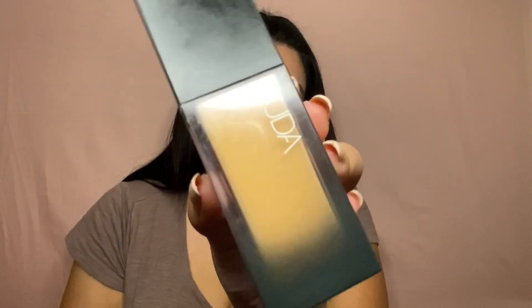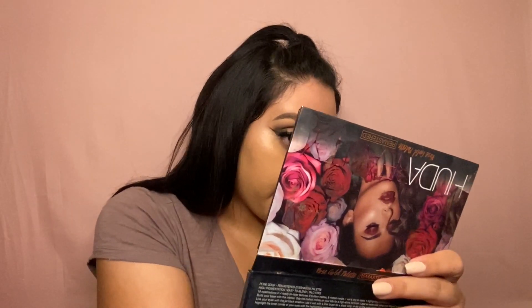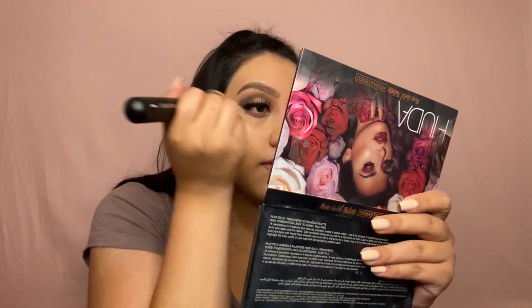Now I'm going to use my Huda Beauty Faux Filter Foundation in the shade Amoretti. I'm then using my Huda Beauty concealer in the shade Cookie Dough and taking that under my eyes, forehead, chin, and a little bit on the nose.